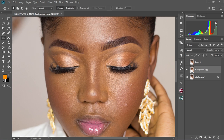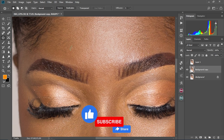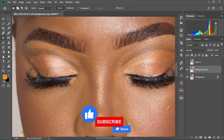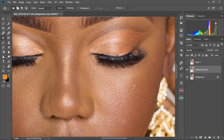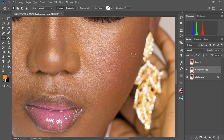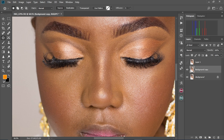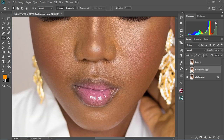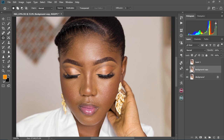This is called the patch tool. We're going to select the patch tool and zoom into our image. We're going to circle and then drag to a much cleaner area. You're going to repeat this to all the parts of her face that are not perfect until you get a perfect skin — circle and then drag to a cleaner area. Let's zoom out and check the before and after. There's the before and there's the after.